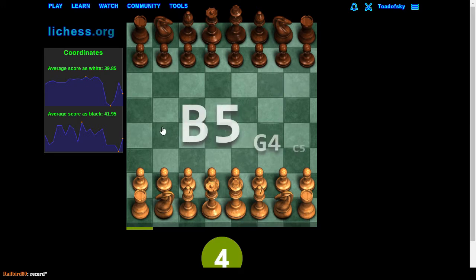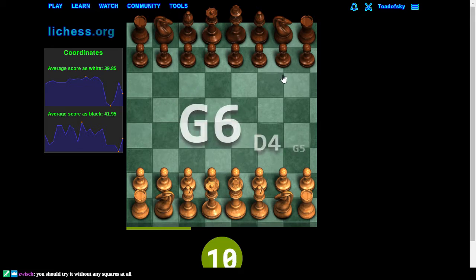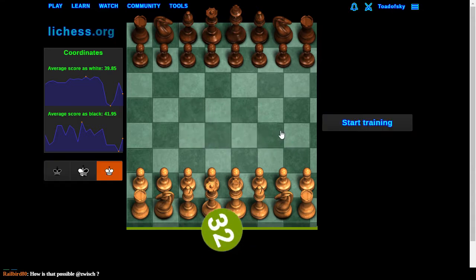G6, H1. Oh, G6 appeared twice — I don't know what that was about. What's this with G6 appearing so many times? Is this coordinates thing rigged to make it easier? Apparently I'm having some success here. 32!